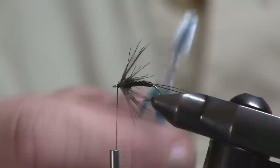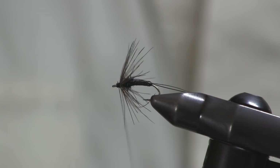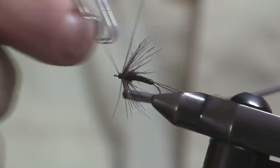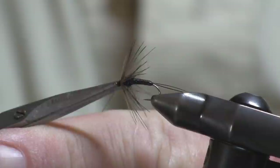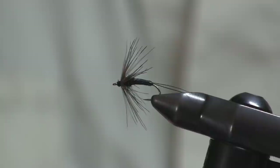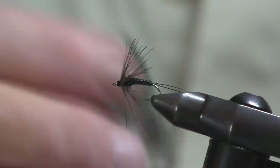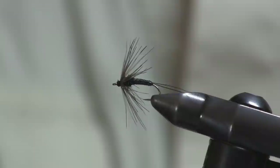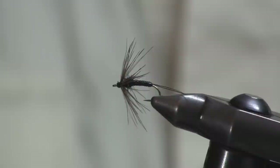Give a couple more wraps going back toward the hackle, then do a three or four turn whip finish. Slip that off without cutting any fibers. I use UV resin now — I don't use head cement anymore. A tiny bit of low viscosity UV soaks right into the thread. Hit it with the light and it gives a nice glossy head. And there you have it — the Electric LBS soft hackle.